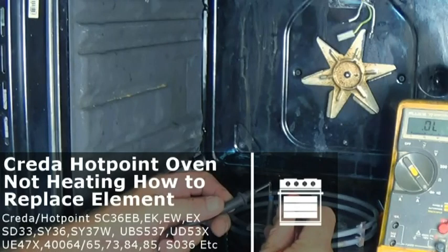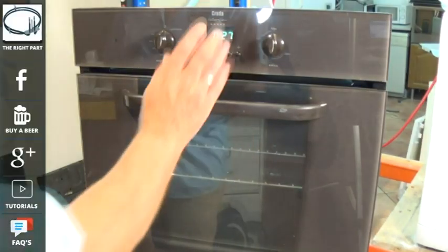Hi, welcome to How to Repair. This video is on a Crida or Hotpoint oven. We're working on an SC360EB but this can be used for many different types of model of the Hotpoint and Crida range.